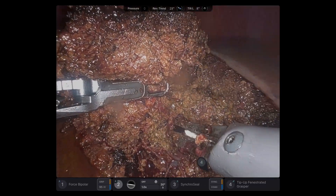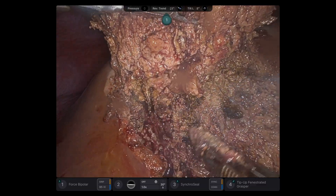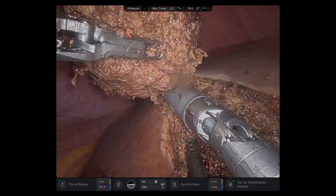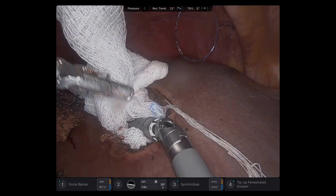I'd rather do anatomic sections as it's a straight line resection and usually avascular — other than middle hepatic vein branches. This took one Pringle maneuver and around 20 minutes to do the parenchymal dissection. And that's it. Thank you for watching.